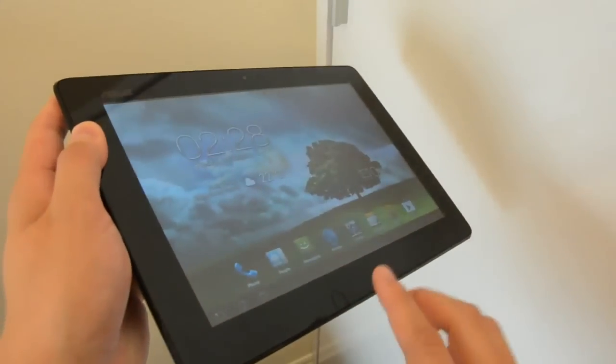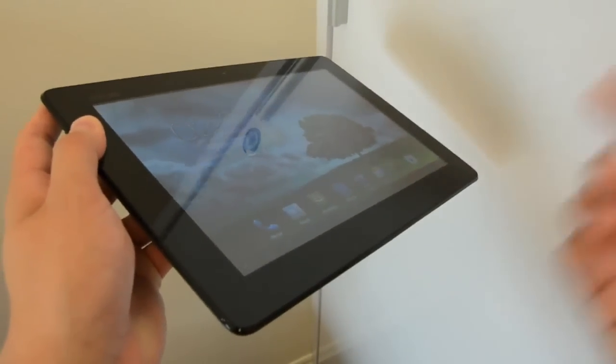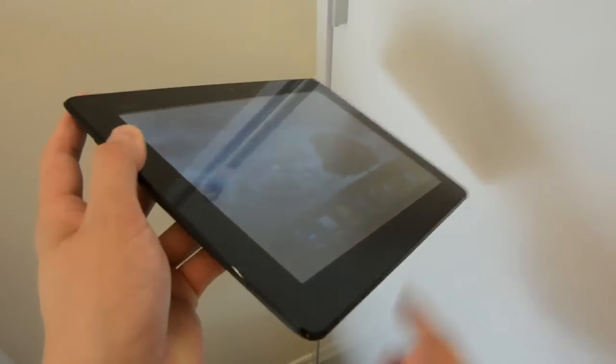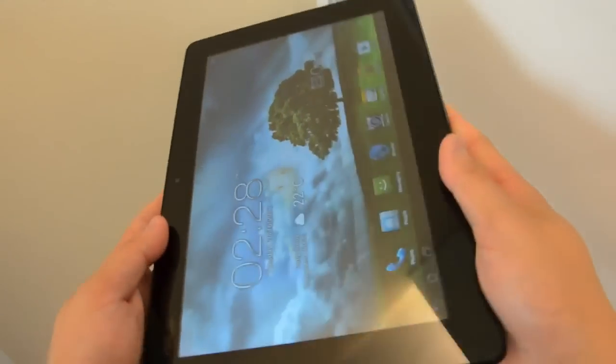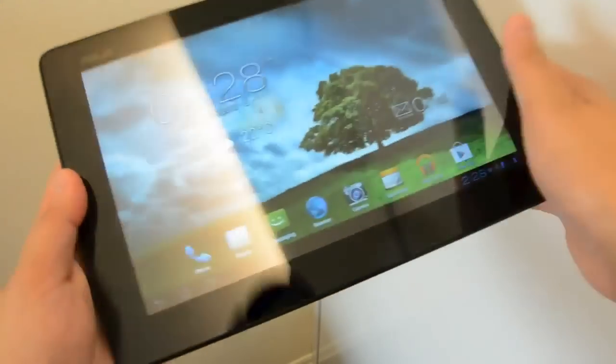The tablet plus the phone now weighs less than the new iPad, whereas the original PadPhone plus its station combined weighed more than the original iPad — so you can imagine what a massive improvement this is. It's still a 10.1-inch IPS panel, though we're noticing a slightly different color temperature.